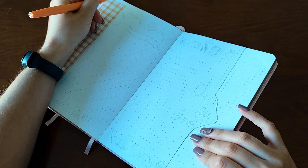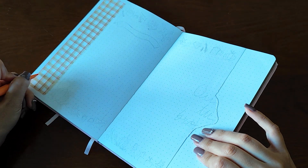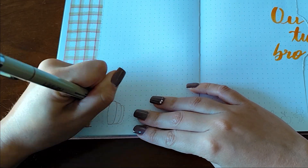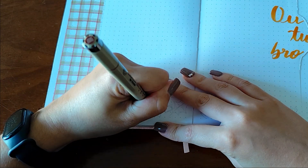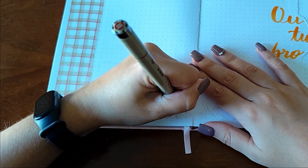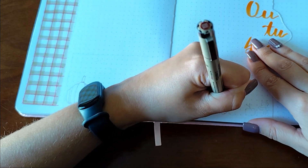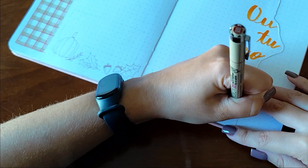The theme I chose for October is autumn vibes — pumpkins, leaves, cinnamon rolls, things like that. Browns, oranges, reds, really autumn colors. I decided to have a gingham pattern on the left side of the spread and a dutch door situation. I wrote 'outubro,' which means October in Portuguese, and I decided to doodle some autumn-related things with a brown pen and then paint everything with some pens.